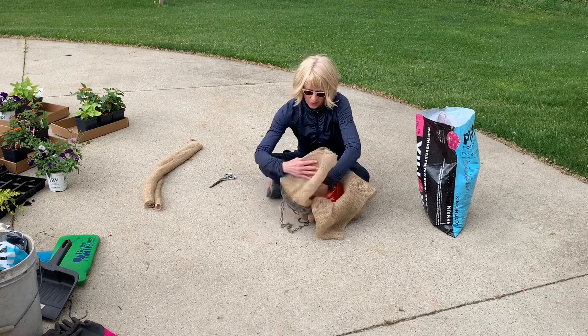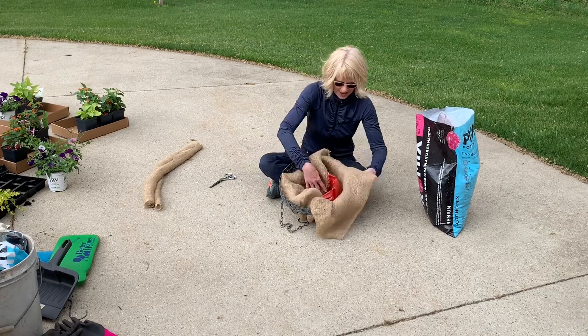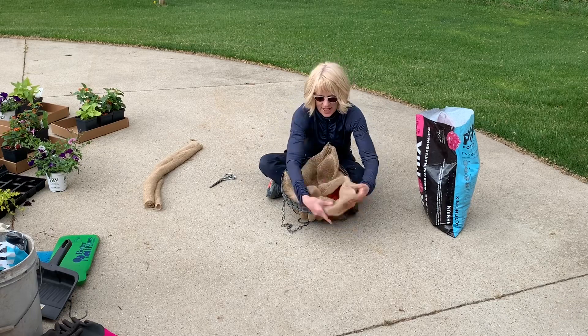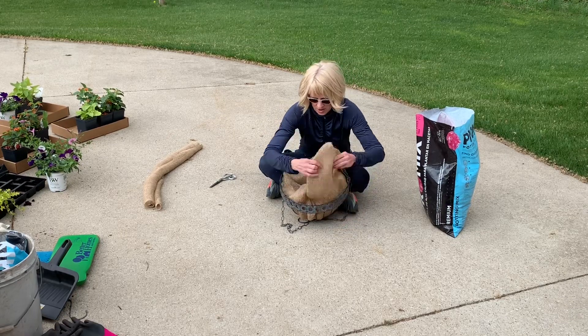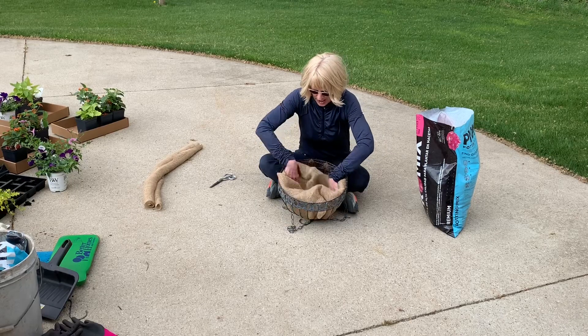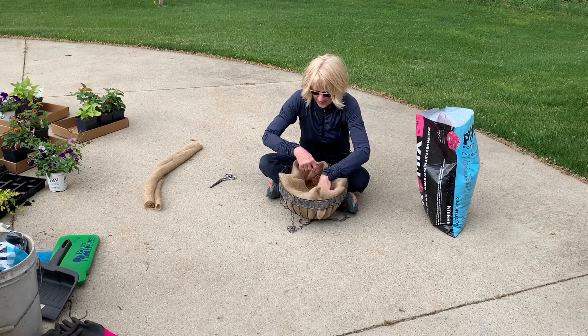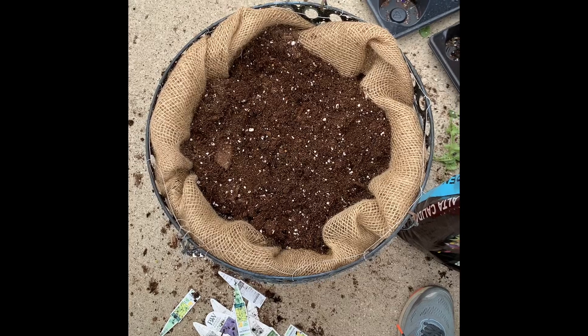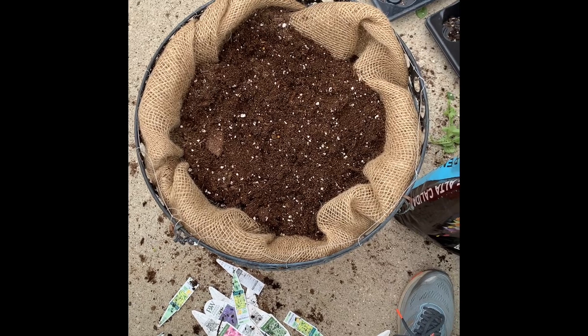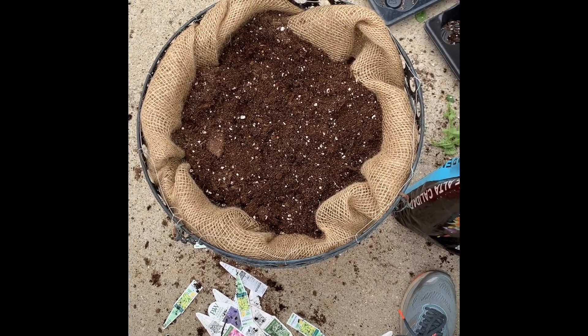Then what you do is you want to fold your edges in just like that, keeping this tip towards you, and you can make your edges look pretty — you just kind of want to flatten this down. Here's what it looks like once it is filled with dirt, so you can see how that settled everything and now we're ready to plant this up.